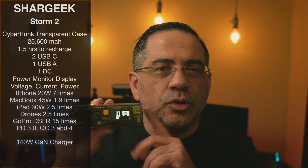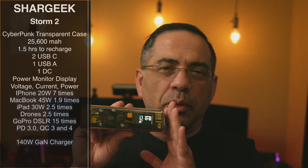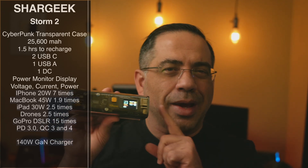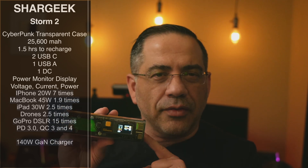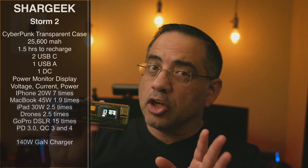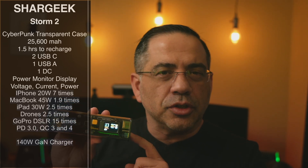The first thing you'll notice about the Storm 2 is that it's really unique when it comes to the overall aesthetics. We're talking about a cyberpunk transparent case that has 25,600 milliamp hours — a large battery — but you're going to be able to charge it really fast. You're talking about 1.5 hours to recharge, and it does have a lot of ports.